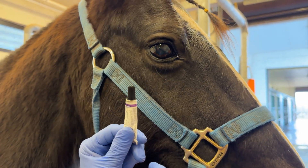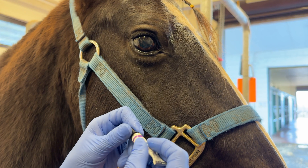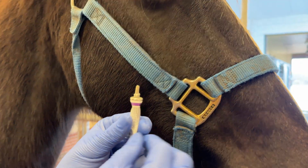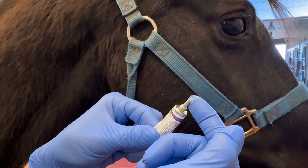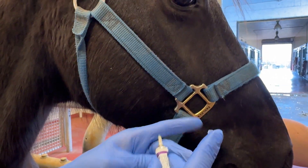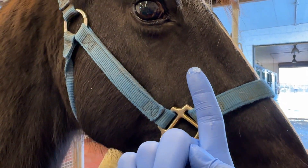I would only recommend using this if the horse is the only one using this medication and it does not throw its head too much. If it is communal, you should always use gloves or a clean finger, apply it to your hand, and then onto the surface of the eye so that the tube does not get contaminated.